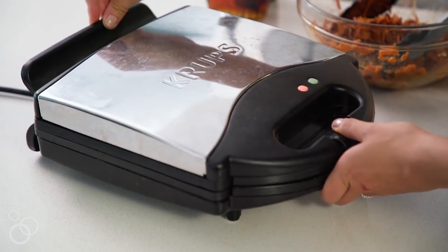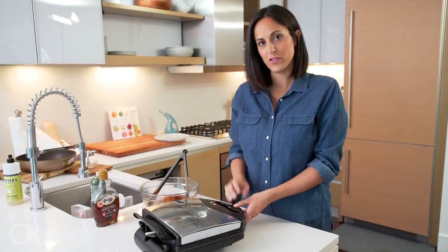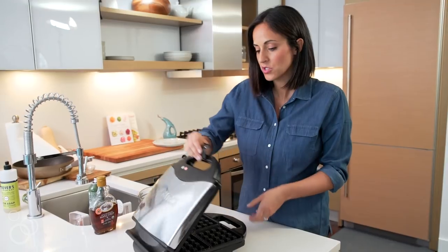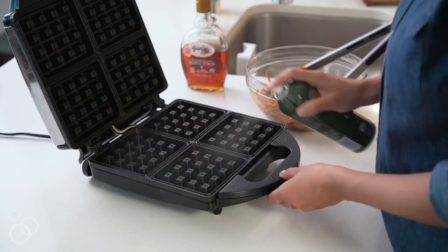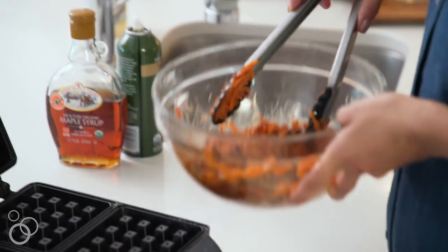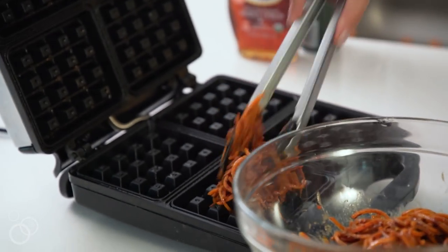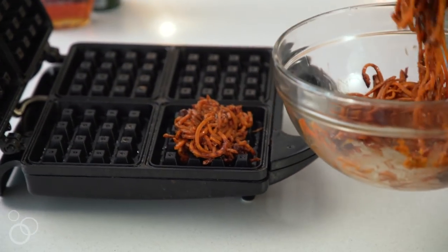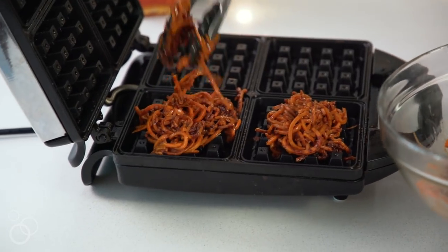Here's my Belgian waffle iron. You want to have a Belgian waffle iron so that it'll have enough room for the sweet potato noodles. I'm going to open up my waffle iron, take a little bit of cooking spray, and spray into the cavities. This mixture makes about two waffles. I'm going to take my sweet potato noodle mixture and pack it right into those grooves of the waffle iron. Unlike a batter, it won't fill the grooves themselves, so you have to kind of press it in.